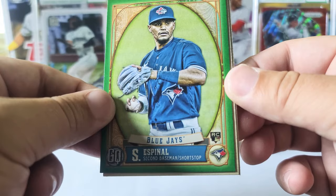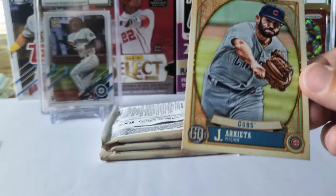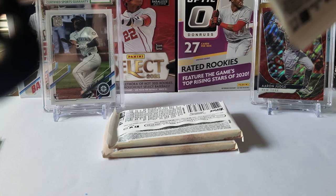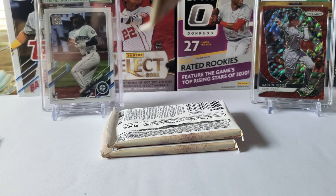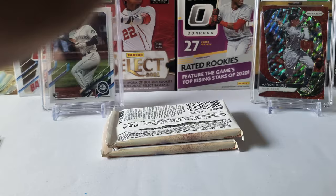Rookie green there we go. We got Paredes — that's Enoli Paredes rookie card — and Jake Arrieta. These packs are tough. Let's check the backs — no bazooka backs.